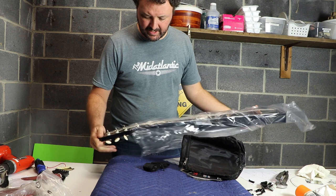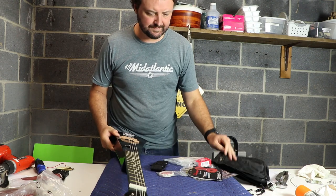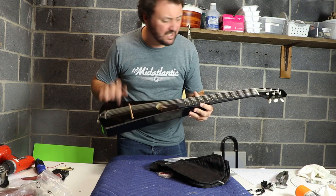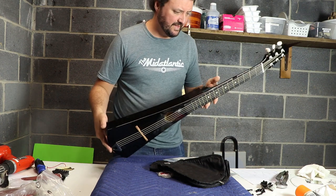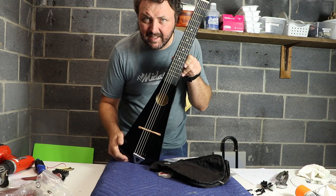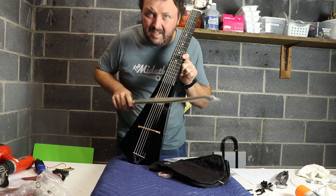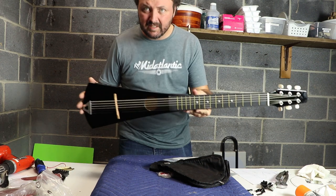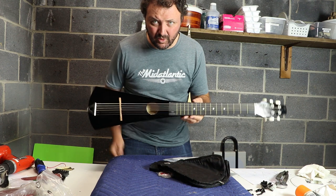The original Bowstick was based on this exact same knockoff backpacker guitar. These things are sold on eBay and Amazon for like $30 to $35. You can get natural, black, different colors. The reason why this is an ideal candidate to be a bowed instrument is because of how narrow the body is, and with that you get completely unhindered bow access. As you can hear, this is an acoustic instrument, so we're going to make an acoustic four-string backpacker cello tar.